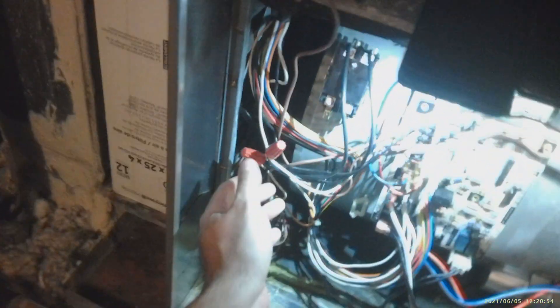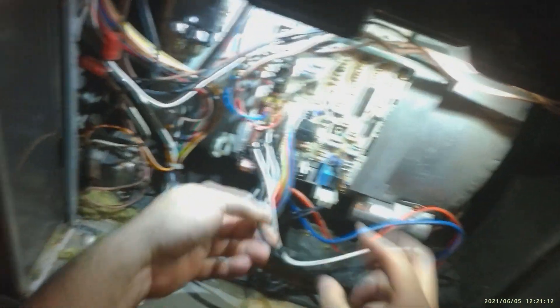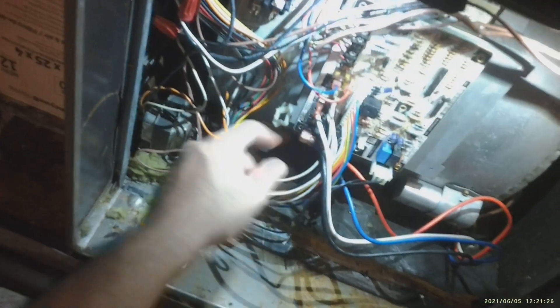We put this transformer here, which is most likely going to be for that zoning system on the wall — we put it back here because we have to put the lid back on. This is going to be your high voltage. Now we're going to run your fan. Black is going to be high, blue is medium, and the other one is going to be low. So we're going to use the black wire and put one black wire over here.